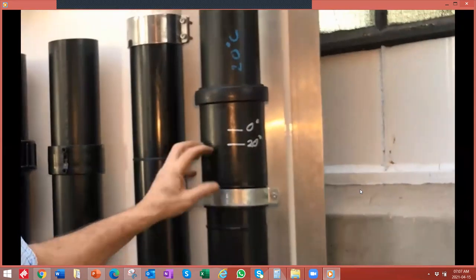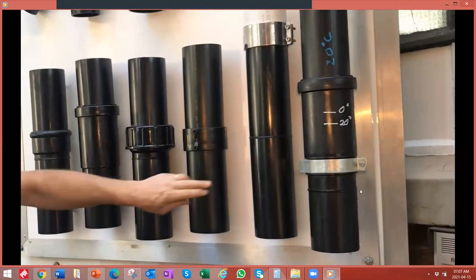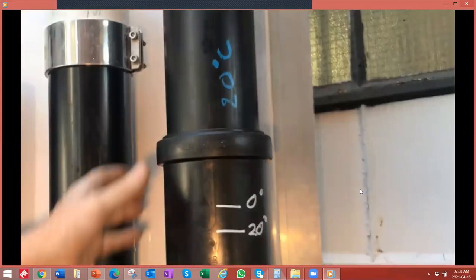Here you can see an example of an expansion socket. Note the fixed point that is fitted into this band. That is to ensure that the fixed point is kept in one place and that the pipe is able to expand up and down due to expansion and contraction.